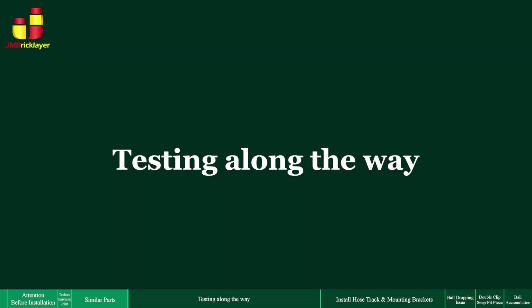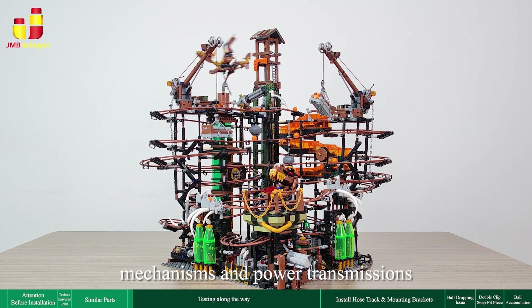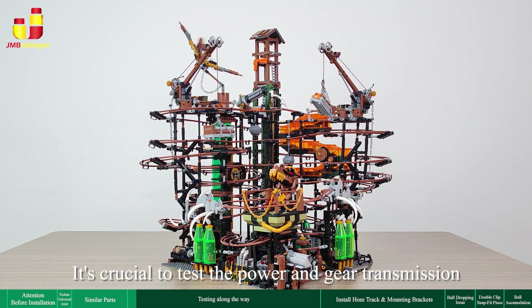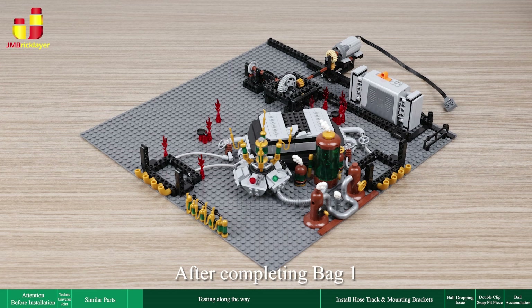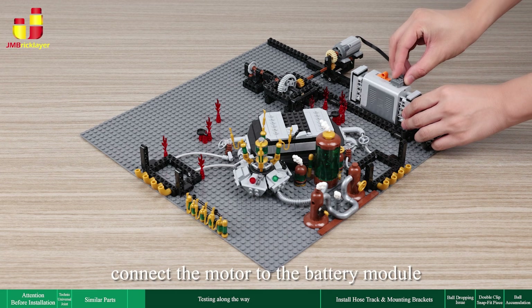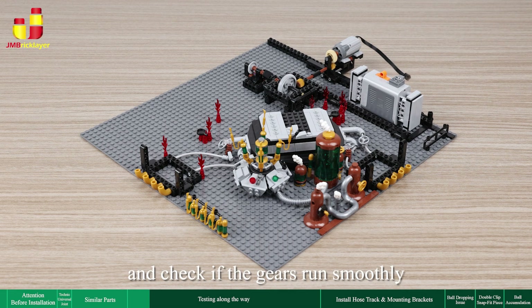Testing along the way: this set includes many gears, mechanisms, and power transmissions. It's crucial to test the power and gear transmission along the way to ensure they run smoothly. After completing bag 1, connect the motor to the battery module, turn on the power, and check if the gears run smoothly.